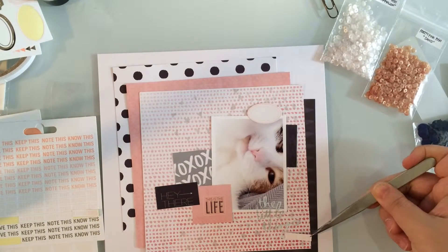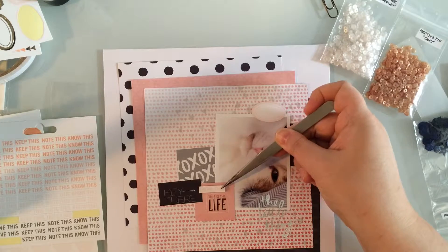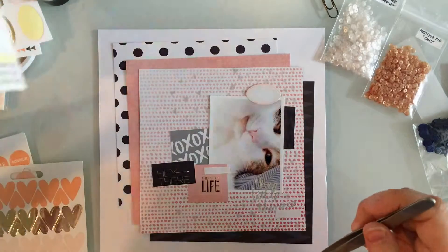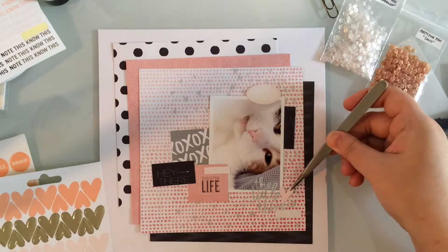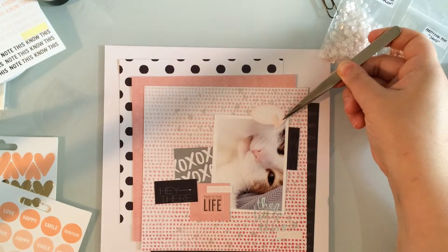Right now I'm just playing around with some little stickers from a Teresa Collins 4x4 sticker pad. There are some label stickers, some hearts, stars, and little phrase stickers. The phrases are 'love this,' 'keep this,' 'note this,' and 'know this,' and they're all in shades of pale, mid-tone, and deep blush with gold foil accents.